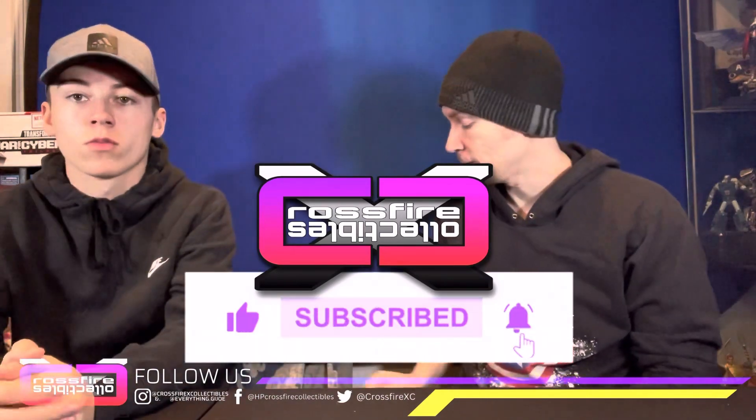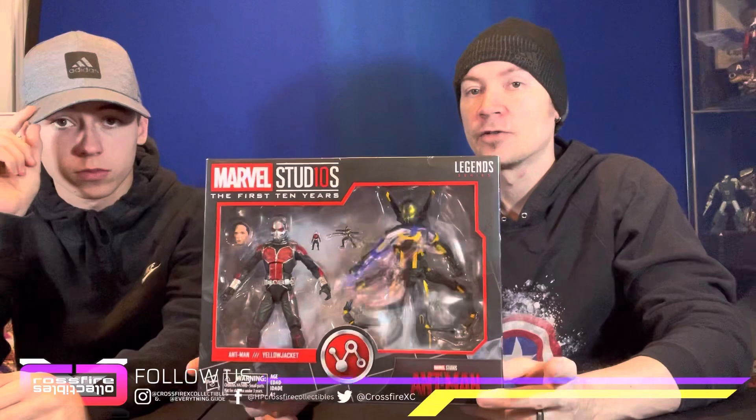First, if you're new to the channel, be sure to like, share, and subscribe for future content. And here's what we're getting to today — this is the Marvel First 10 Years, Marvel Legends, Ant-Man and Yellow Jacket 2-Pack.